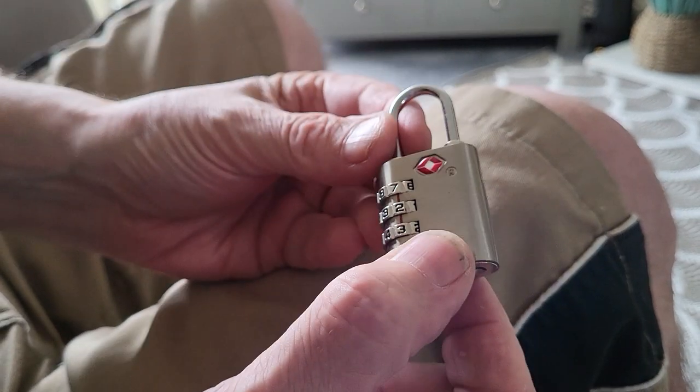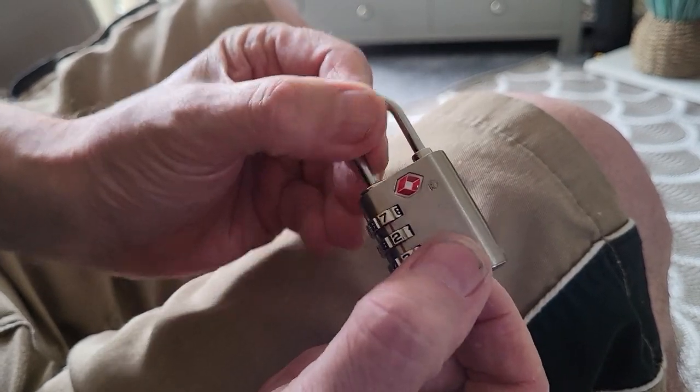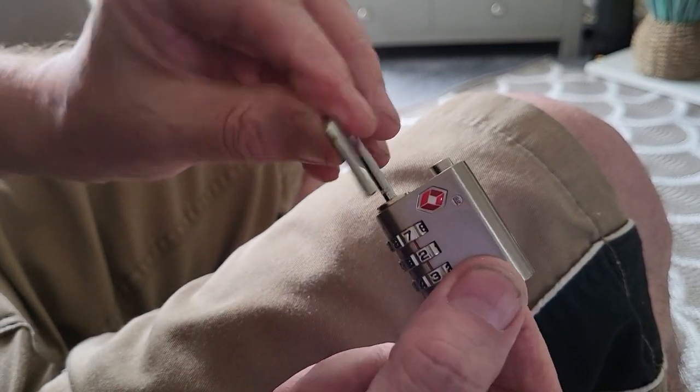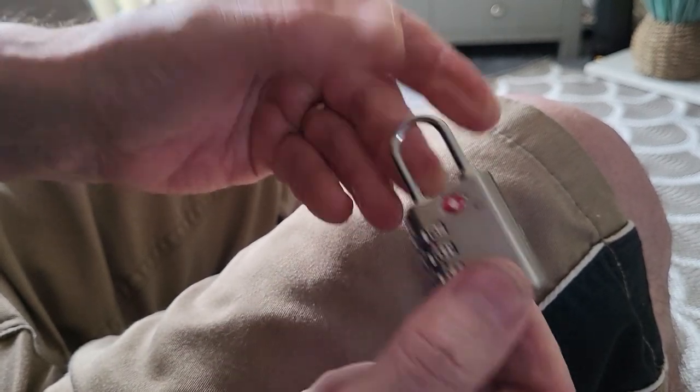So how did it work? This is actually just a combination lock — as you can see, it's set to 723. It opens up, and then if you spin the dials round it'll lock it up again.